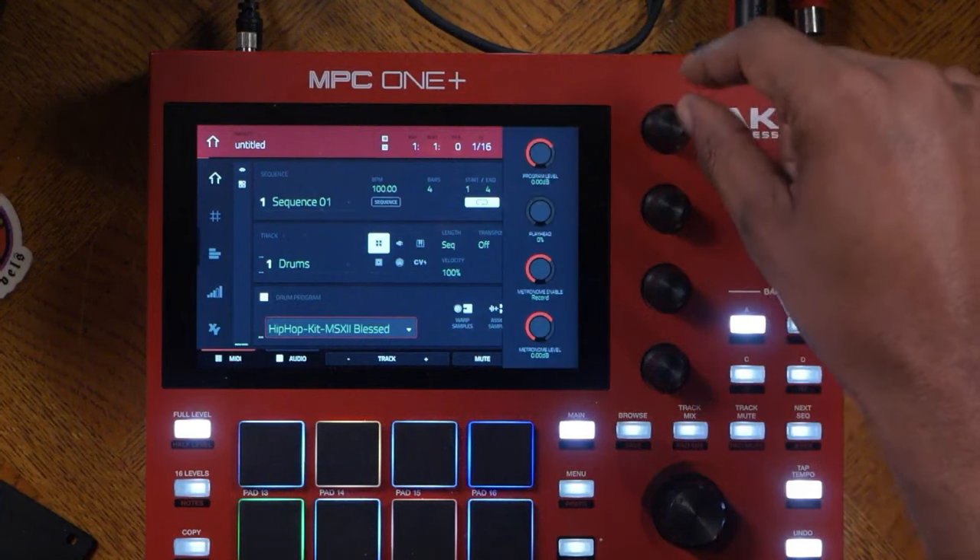After the project is saved it will return back to the main screen and you can listen to the track. Make sure you subscribe, check us out at 16levels.com — we have a sale going on right now. Sign up for the mailing list, we have an MPC1 that we're giving away. Check out our masterclasses for the modern day MPCs.